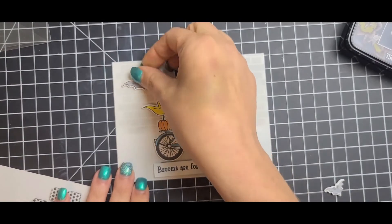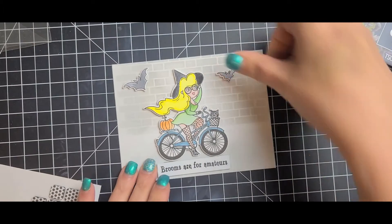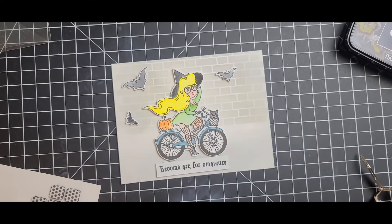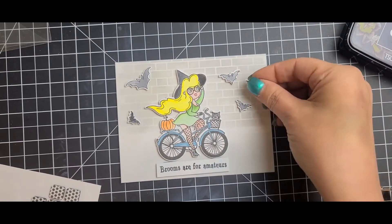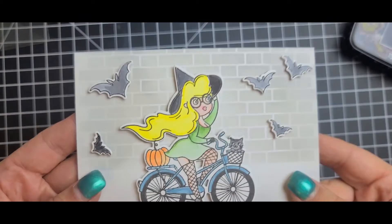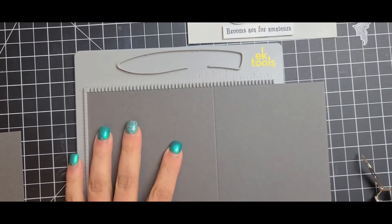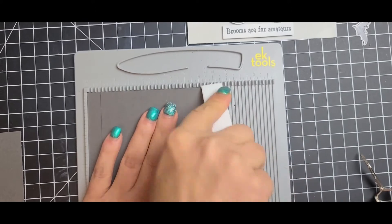I lined everything up and then added some embellishments after the video because I wasn't sure exactly where to place them. I'm not one to just let them sit where they fall — they have to be placed how I think they should be. I added the little bats in a random order, trying to keep it so it wasn't too heavy on one side, and then took the Nuvo shimmer pen in Midas Touch and went over the whole card.